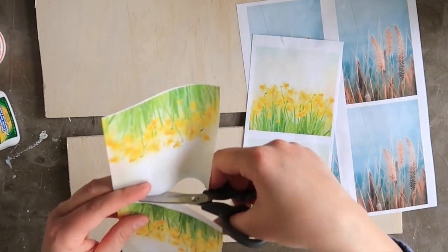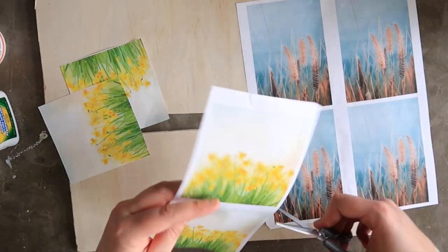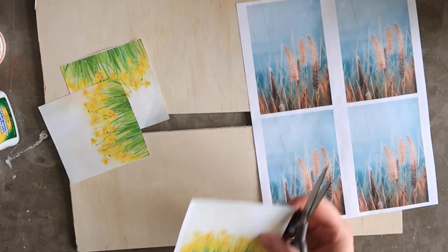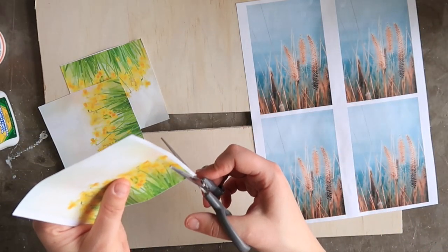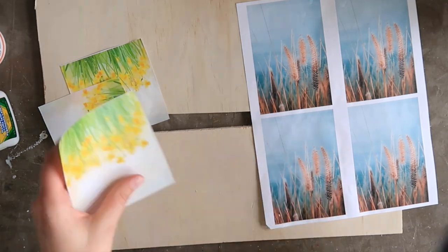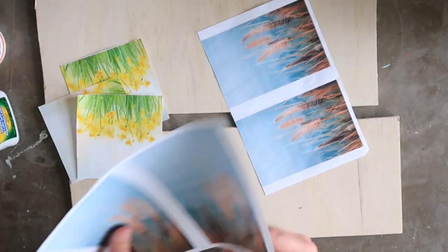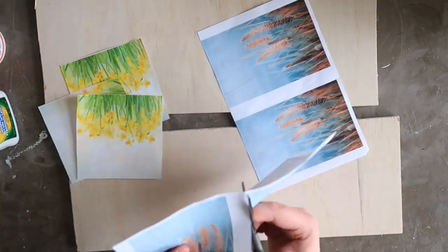Second, print your image on a laser printer and not on an inkjet printer. The printer you have at home is likely an inkjet printer. I usually load my image onto a flash drive and take it to my local printer — think FedEx, Kinkos, or Office Max — to print in color. Or if you already have a hard copy, you can make a color photocopy at a copy shop.